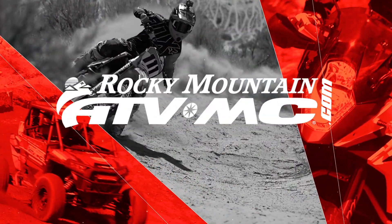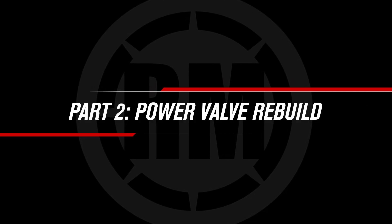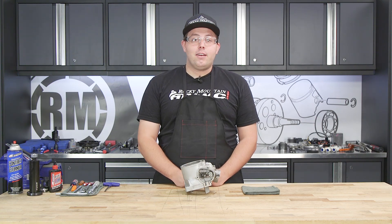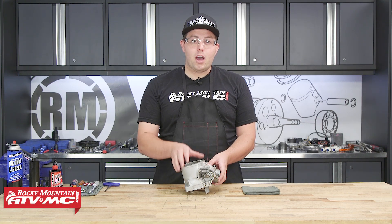This is part two of our KTM two-stroke top end rebuild. If you need help with this assembly, be sure and watch part one of the series. Hey guys, Chance here, filling in for Steve, finishing up the KTM 300 two-stroke top end rebuild.